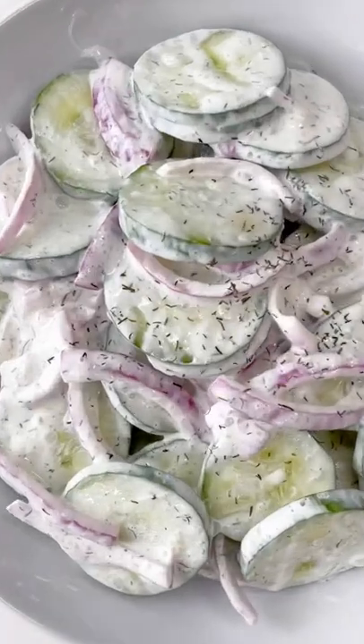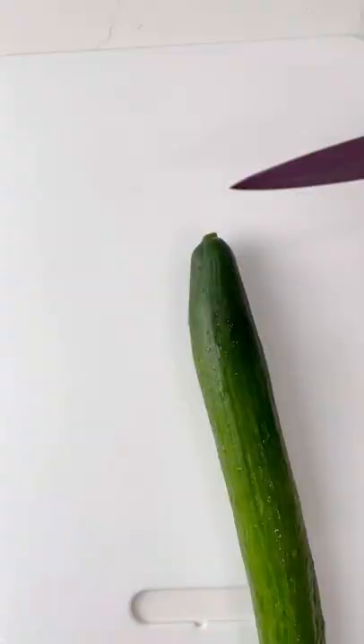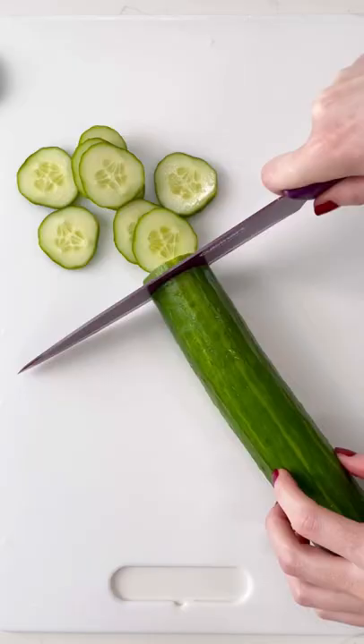Nothing says summer like a deliciously cool and creamy cucumber salad. So let's make one. Start by slicing one cucumber — just kidding, we don't slice it that way.